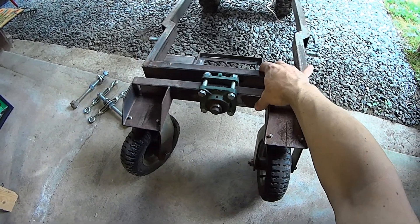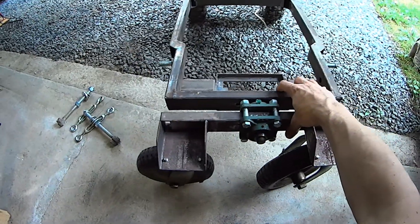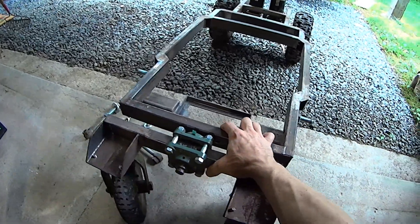Right about there — it's very hard to turn. Now that it's turned, it's fine. But right there, very hard to turn.